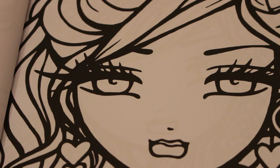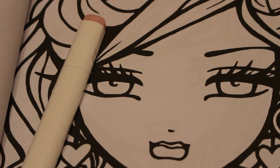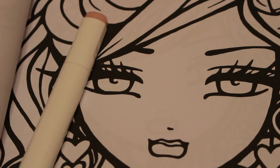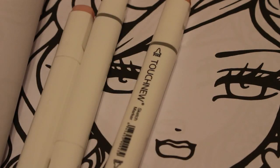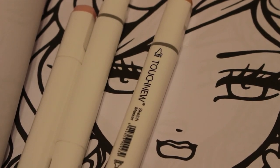I'm going to use Barely Beige to start with, and maybe Blush and Flesh. I'll keep out the colorless blender as well. I'm not brilliant at blending these things. I just need a piece of A4 paper underneath. Pale Cream is quite nice as well.